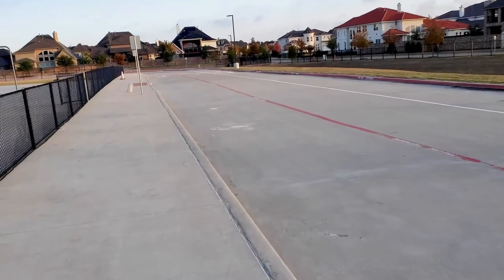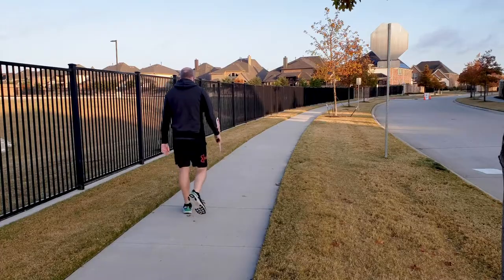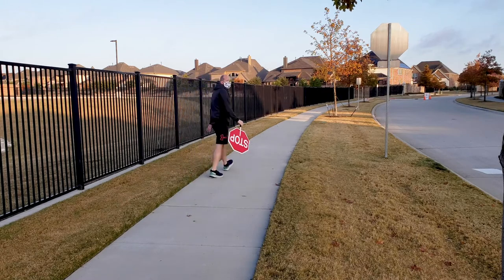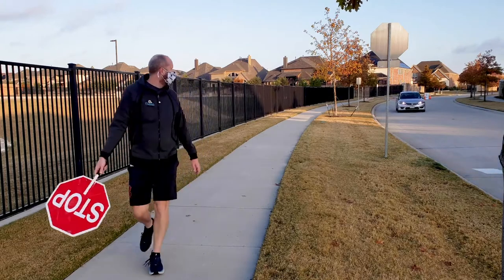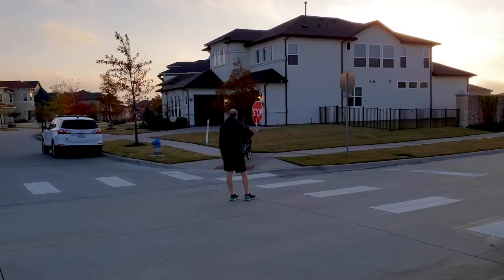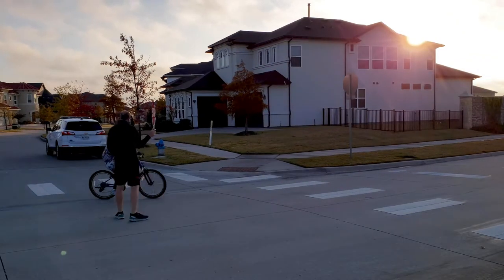Always look to make sure there are no cars coming. This is my corner here — this is where I stand every day, waiting for the kids. Because of COVID and the very few kids we have face to face, I have a lot of time to get some steps in in the morning. Very slowly, we start to get some kids that are either walking or biking.